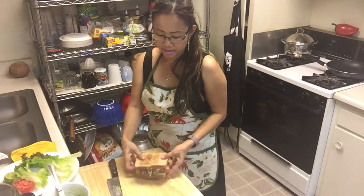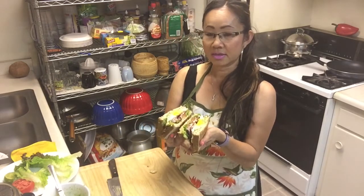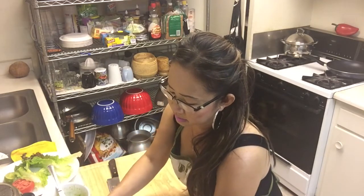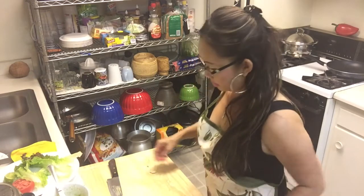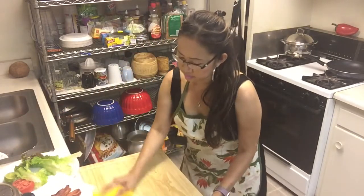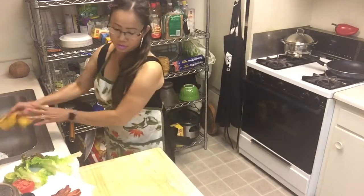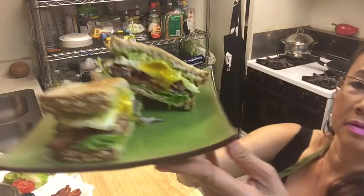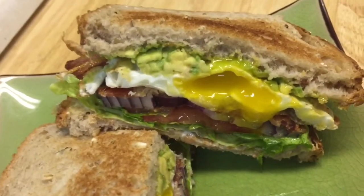Oh my god, look! This is my beautiful sandwich — this is so good. Onion, oh my god — you see everyone, this is my BLT sandwich, it's so good!